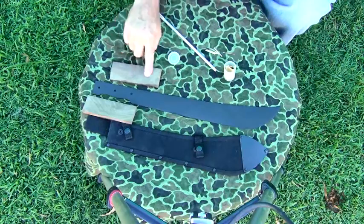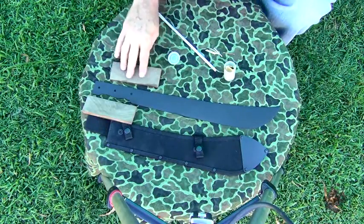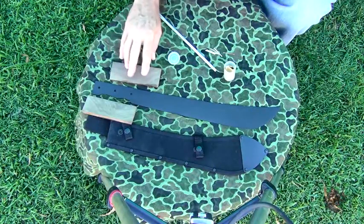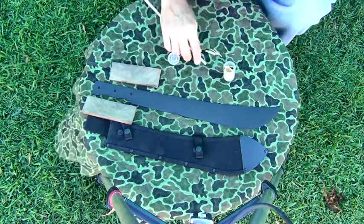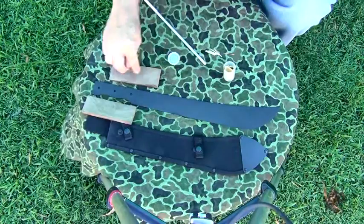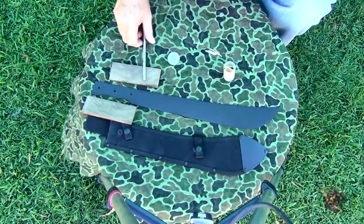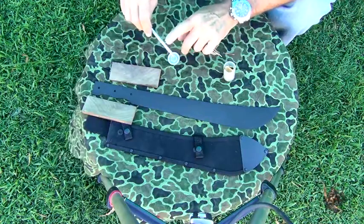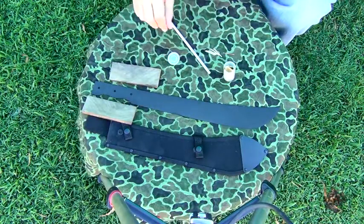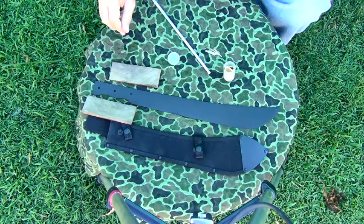I'll probably end up doing polyurethane on the wood handle — I thought about linseed oil and some other stuff, but I think I'm going to go with polyurethane. I'm going to epoxy the scales onto here and the tubes into everything so that should hold it pretty good. I'm going to try and fill the tube with epoxy too, and it's a clear epoxy, so that should look pretty cool. That's what it's looking like so far.